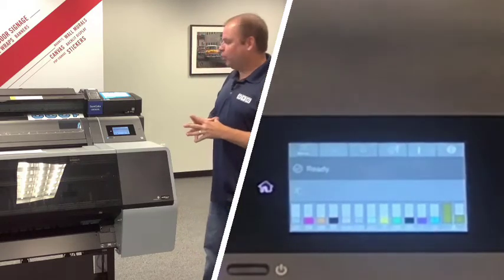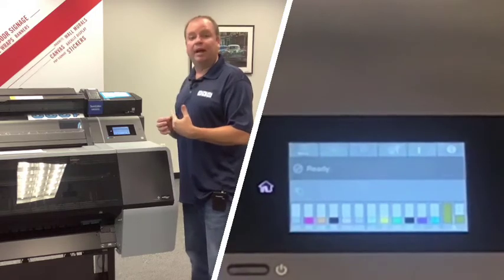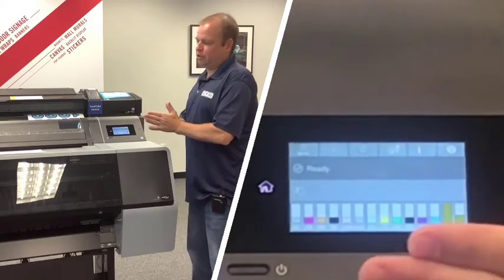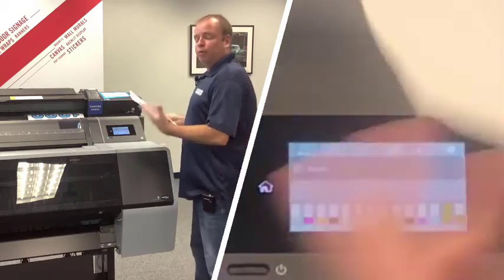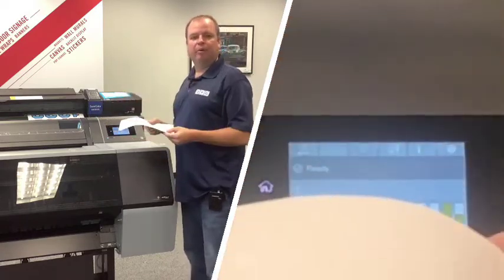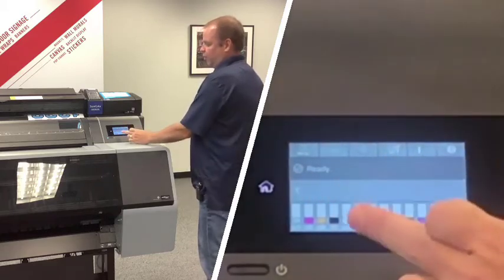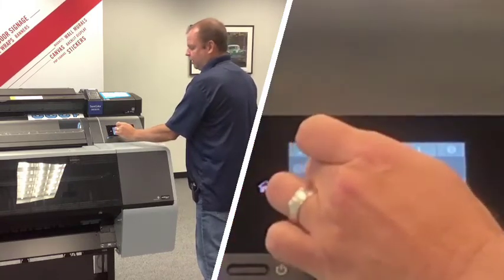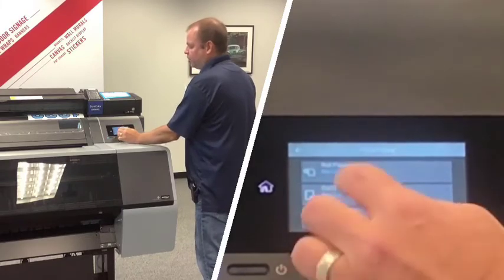The first thing to do after setup is run a nozzle check to confirm the printhead is firing correctly. We'll load sheet paper — rather than wasting expensive roll media on a nozzle check, use cheap copy paper. On the front panel, tap the paper/roll icon and select cut sheet. The new printer has a small slot; open it and feed the paper down, aligning the right edge to the vertical line marked on the printer.